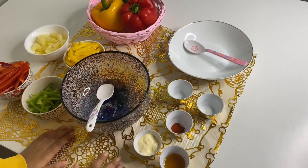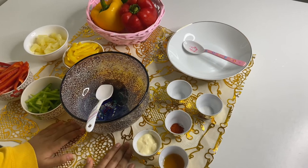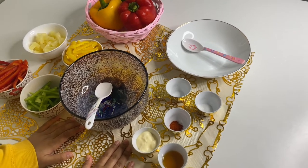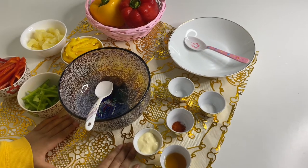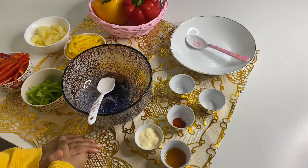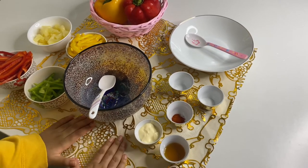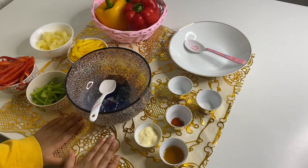Hi guys, I'm Yasmin Batya. Welcome back to your creative hive. Today we are making a really healthy and tasty salad. It's really easy to make. So let's look at our ingredients.